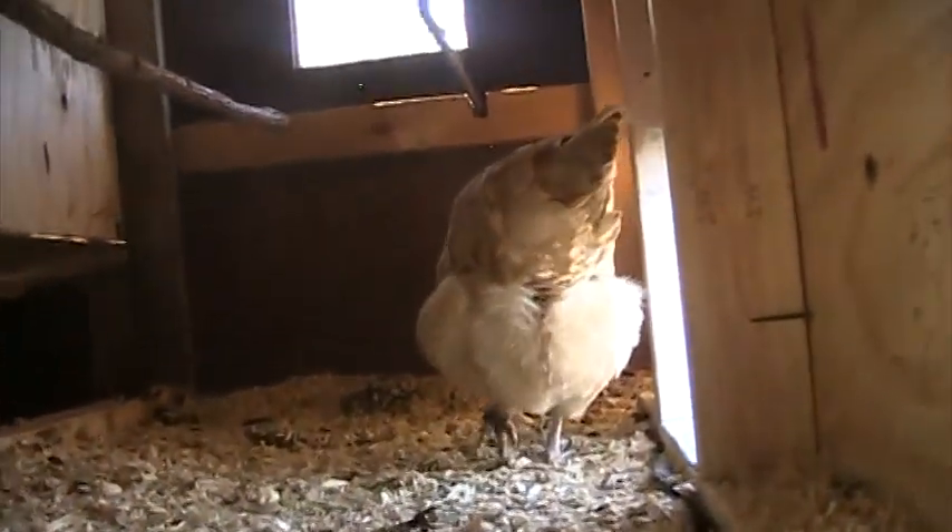Here you can see the inside — got a couple of roosts. There's a chicken just coming in. They get up there on those roosts; they love it. That's where they sleep at night.